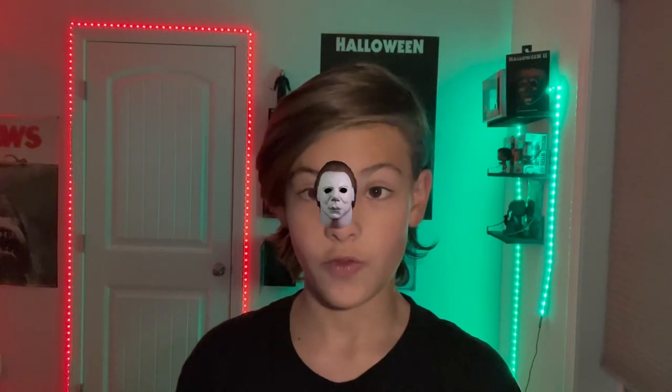Welcome back Cape Dwellers to another video — it is Christmas today, Merry Christmas to you all! I wanted to review a mask that I got today. By the title and the thumbnail, you've already seen it — it's the Halloween 4 poster mask.